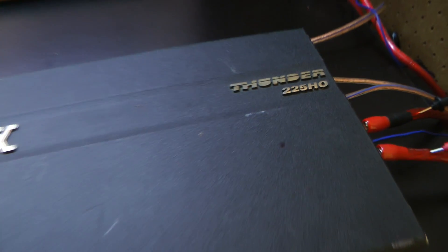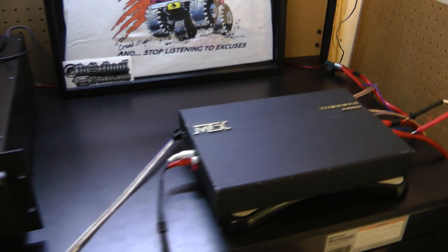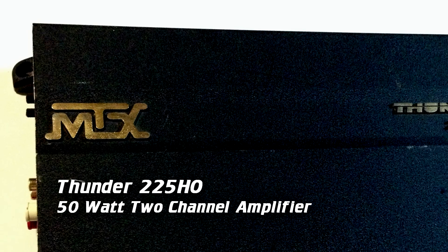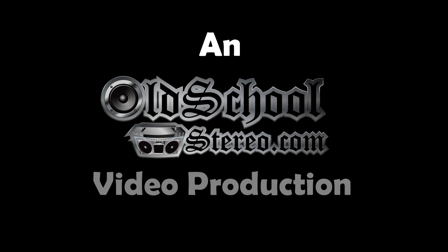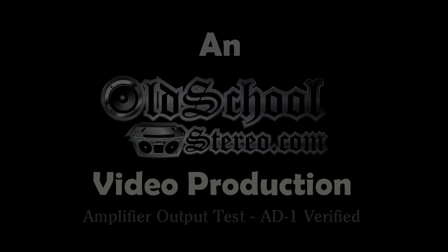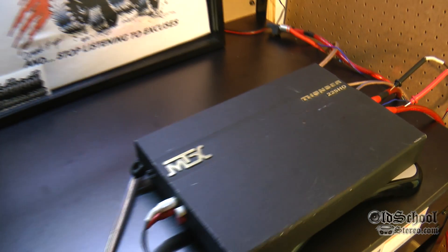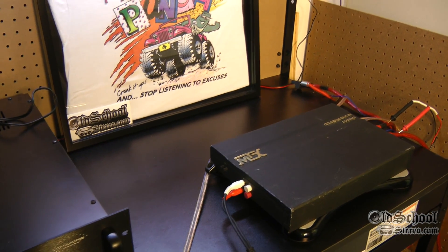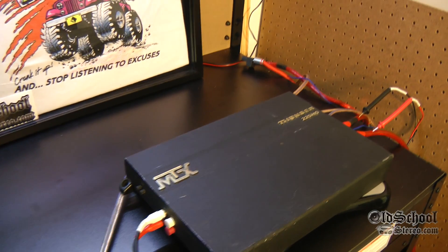Well there you have it guys — MTX Thunder 225 HO shaking the walls here in Old School Stereo Labs, putting it out. What's up guys, Big D Wiz, OldSchoolStereo.com, back with another amplifier test. Today we have the MTX Thunder 225 HO.